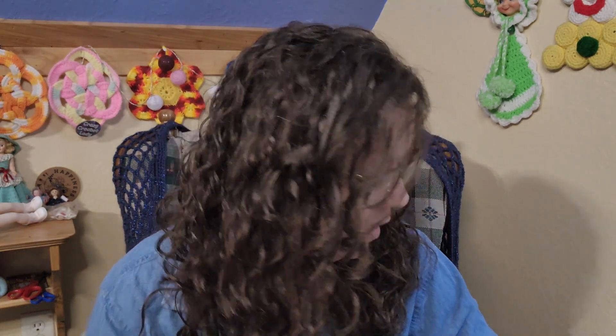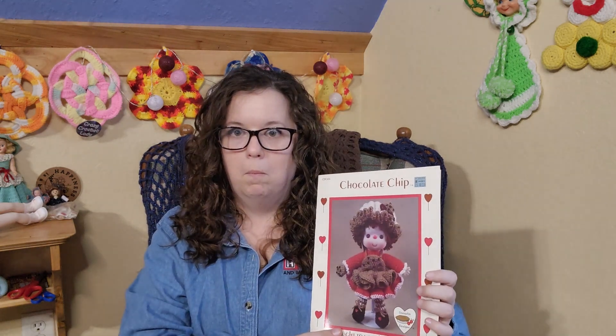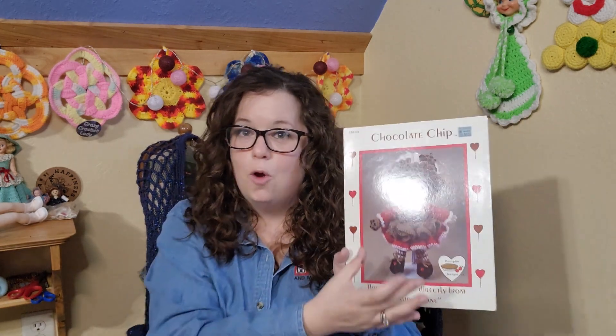Alright guys, that is it for me — subscribe if you haven't, hit that bell and click 'all' so you get notified for everything I post on YouTube. Check out the description box — I've got links to all kinds of my stuff down there. Comment and let me know which one so far is your favorite. I can't tell you which is my favorite yet because throughout the pattern, no matter what — I decided I wasn't going to go by what the materials list said, I just decided I was going to go by what I saw in the picture.